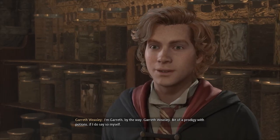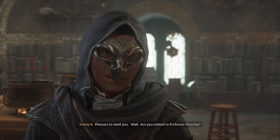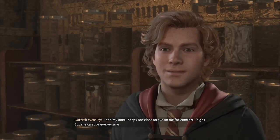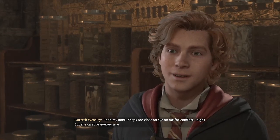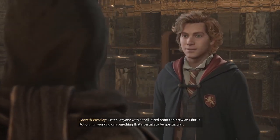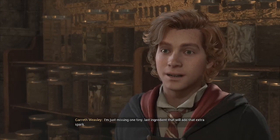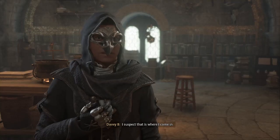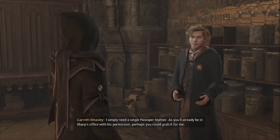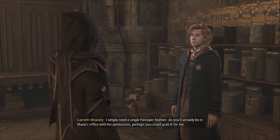Bit of a prodigy with potions, if I do say so myself. Pleasure to meet you. Are you related to Professor Weasley? She's my aunt. Keeps too close an eye on me for comfort. But she can't be everywhere. Anyone with a troll-sized brain can brew a Jura's potion. I'm working on something that's certain to be spectacular — I'm just missing one tiny last ingredient. I simply need a single fwooper feather. As you'll already be in Sharp's office with his permission, perhaps you could grab it for me.